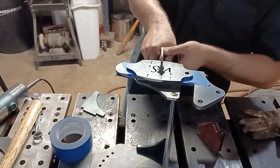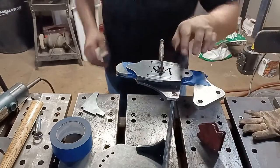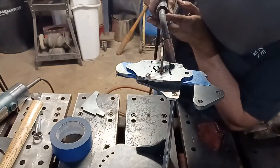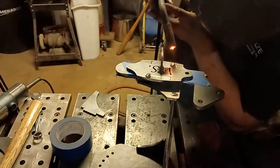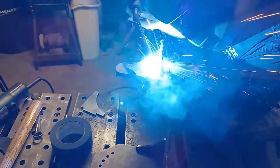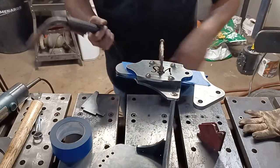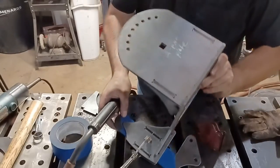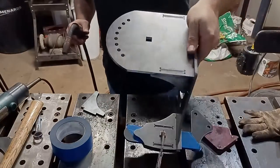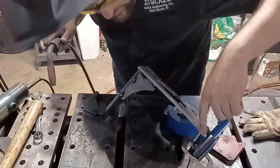Now I'm going to put that there, give it a little bit of a clamp, and tack here, here, here, here. Then I'm going to flip it over and tack the underside. Always alternate your tacks. I basically filled those holes in — very small welds, so we're good. Now it's clamped so I can flip it over and do the same thing on this side. Make sure you alternate.